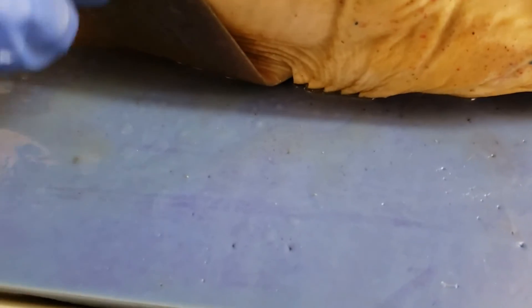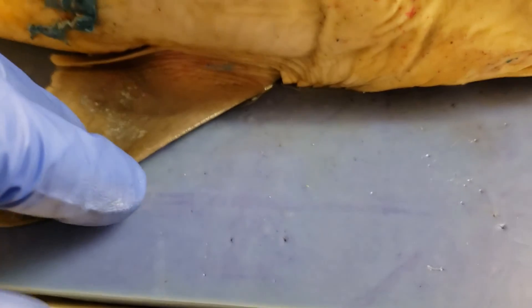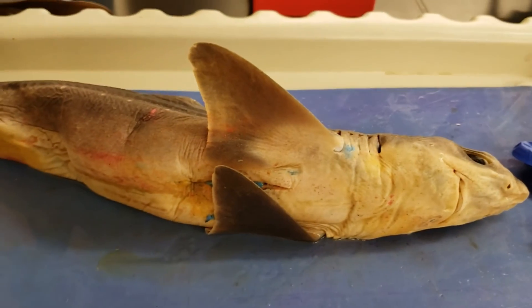Ampulla just keeps coming up, right? That's it for the external anatomy. Internal anatomy coming up next.